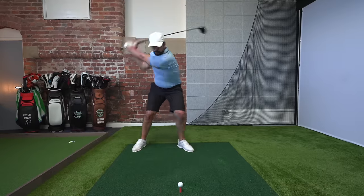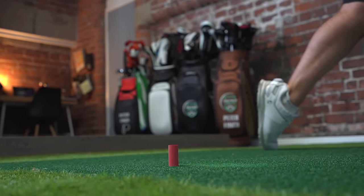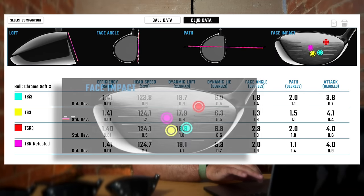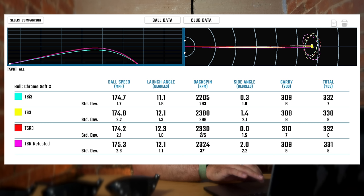I tested the TSR3 again until pretty much my hands were shaking, but I managed to achieve the consistent strike pattern I wanted. I was hitting it well, and I looked at the data — and much to my surprise, there was again absolutely no difference at all. Here is my strike pattern when I retested the TSR3: you can see it's much more towards the center. Swing speeds again averaging around 124, but carry distance 308.8, total distance 330.8, ball speeds at 175.3. I did find maybe a slight increase in ball speed when struck from the center, as you may expect. But the big takeaway from the TSR was just how good it was from across the face, not just from the center. To make no difference when struck from the center compared to the previous two releases — that was a surprise.